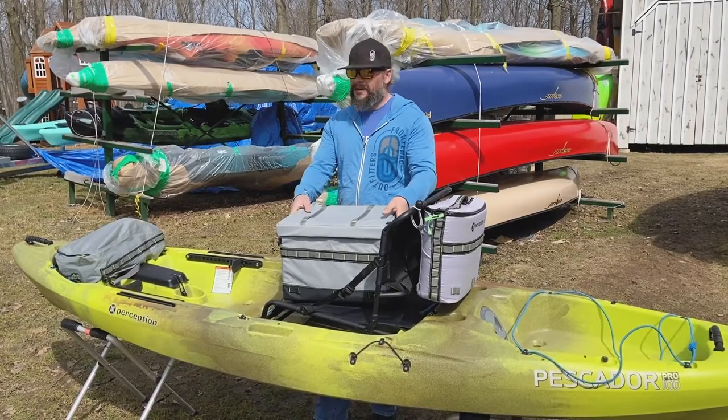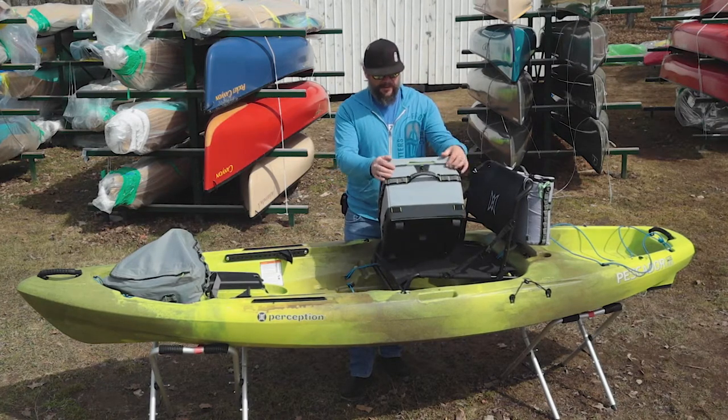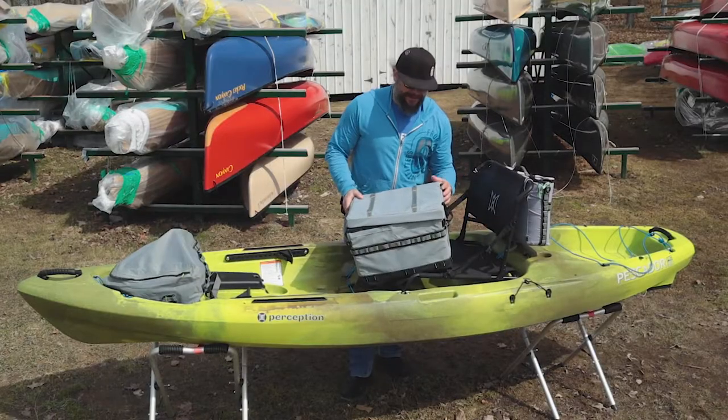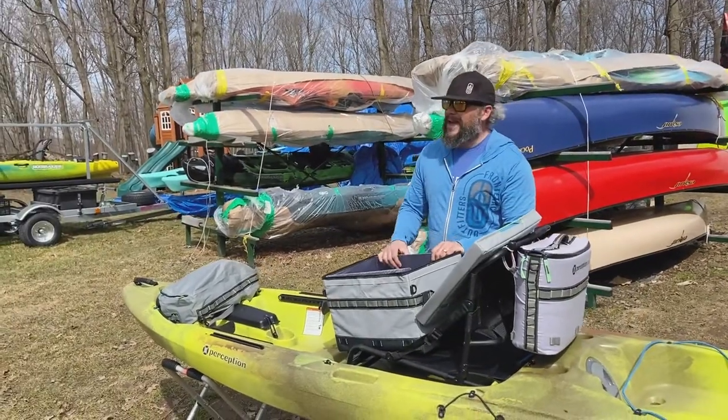Nice size crate — you're going to be able to fit a few size tackle boxes in here for sure. There's a little secure lid, and on the back side we have a couple of clips as well, so that sucker can come right off. Or you can leave these clips installed and just use it as a hinge, so you're not going to lose the lid when you're gaining access to the interior.